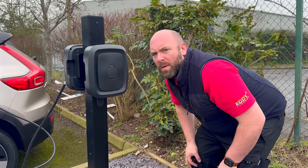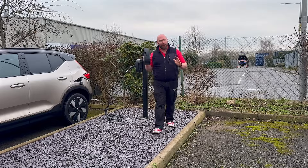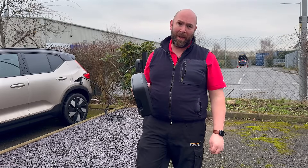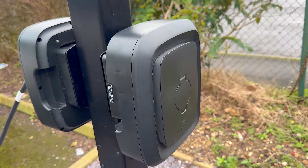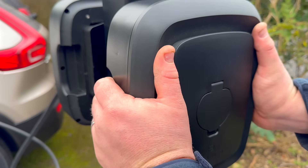An EV charger you can take with you — but this one's fixed to the post. A charger that you can take with you. We've reviewed some chargers over on eFix, but I don't think we've reviewed anything quite like this. This is the Anua Charge Charger, and it's coming to the UK really soon, and it's set to change the way we think about charging our EVs.